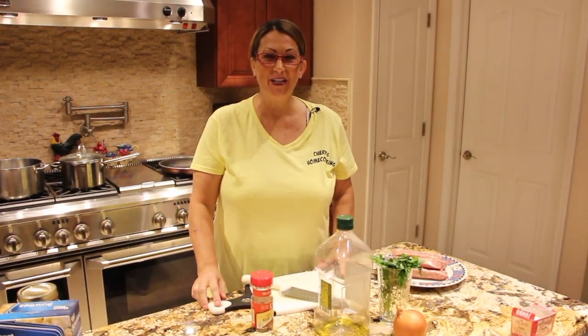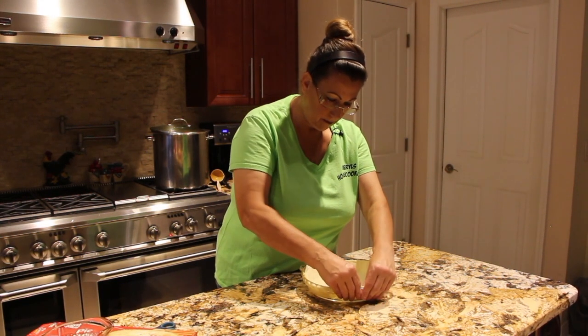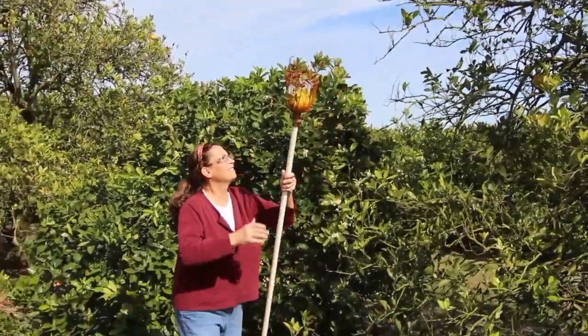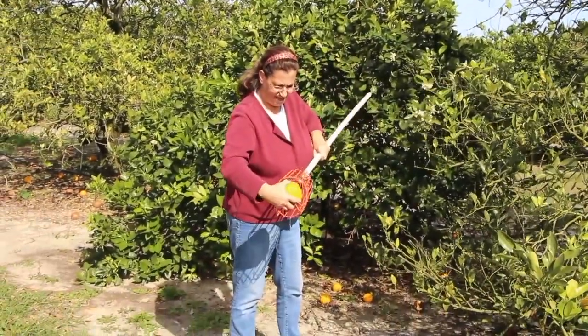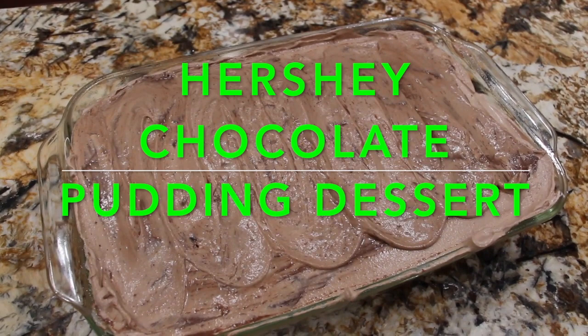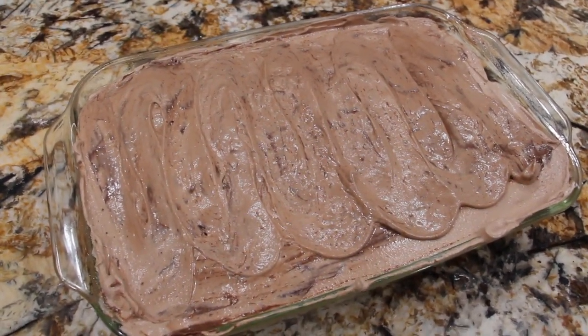Hi guys, welcome to Cheryl's Home Cooking. Today I'm going to show you my Hershey chocolate pudding dessert. So let's get started.